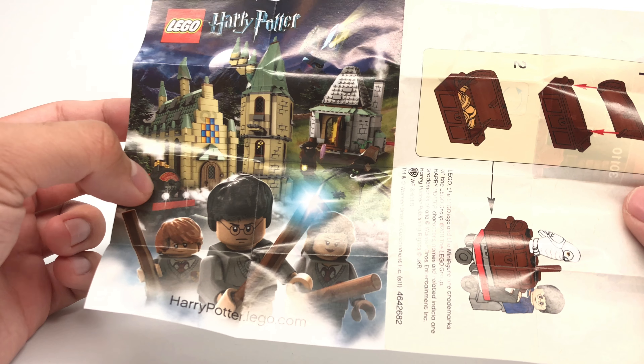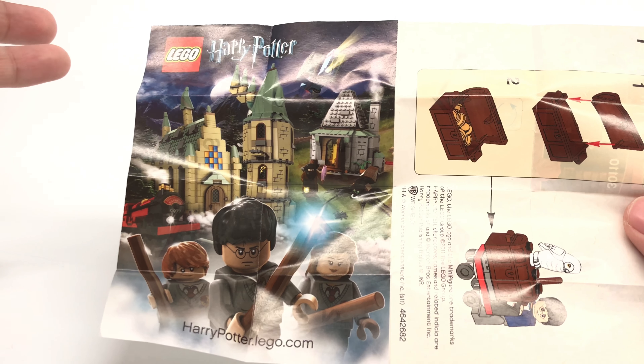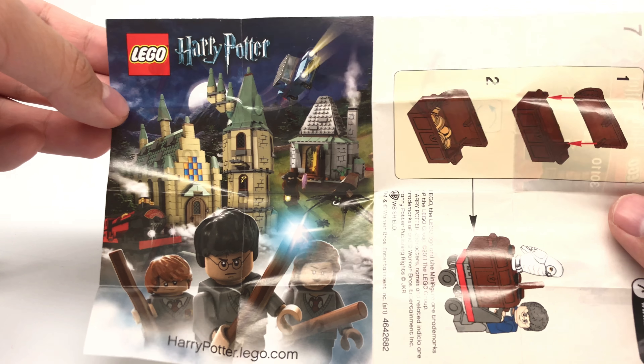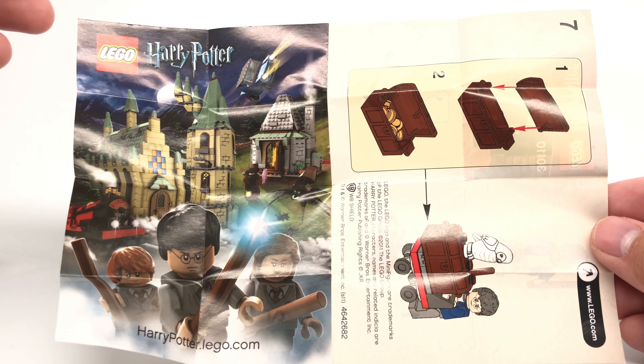The 2011 Hogwarts Express and 2011 Hagrid's Hut — actually, sorry, all those are 2010 sets, not 2011. This polybag itself is from 2011, though, from my understanding. So that's it for now. Hope you guys enjoyed this video, and I'll see you guys later. Peace out. Bye.